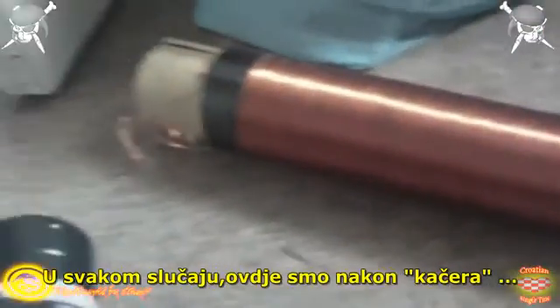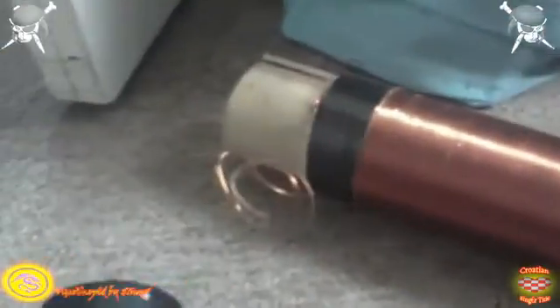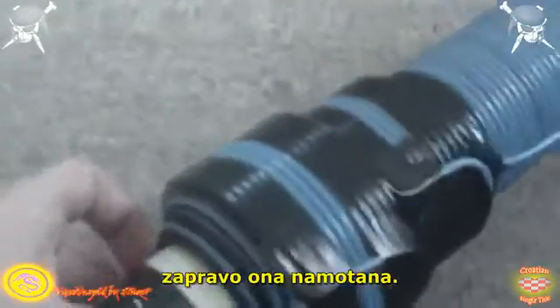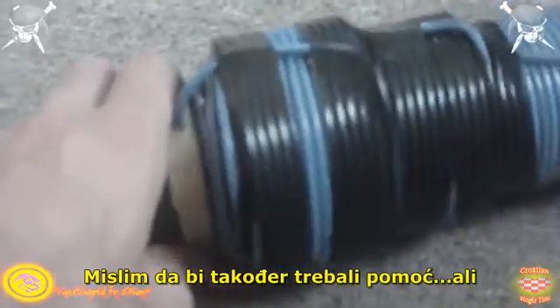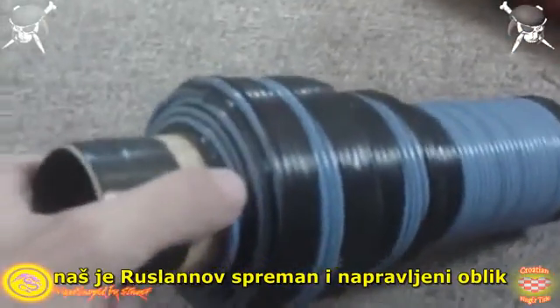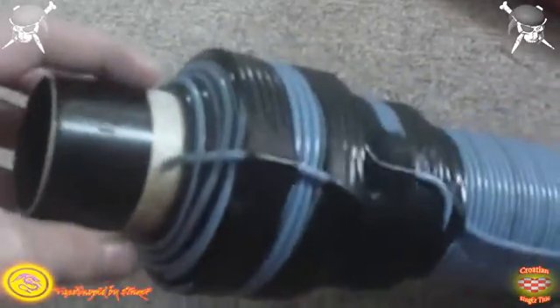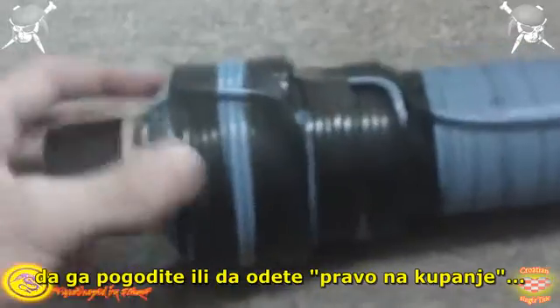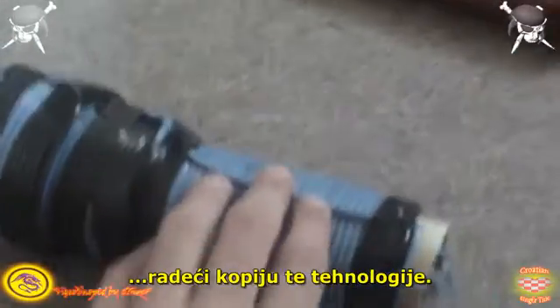Here we have the catcher, the top part and the bottom. Now a lot of people were wondering how it's actually wound. I think I should also help out, but Resson already made a video and it was all on the forum, and you guys are going on the right path replicating this technology.